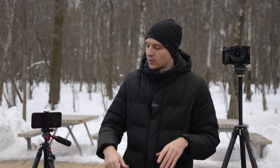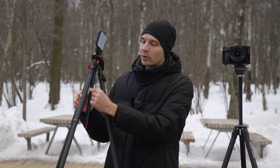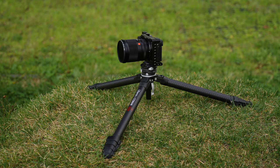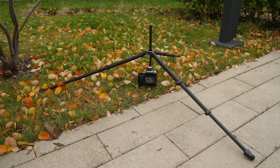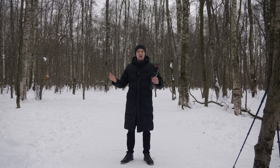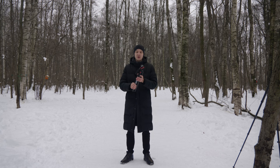The central column can also be detached — the lower part can be removed to go even lower to the ground, or you can remove the center column completely, turn it upside down, and film at a really low angle. The Ulanzi tripod also has this feature, so they're comparable in this regard. Now let's see how fast I can assemble and disassemble both tripods with the central column extended.